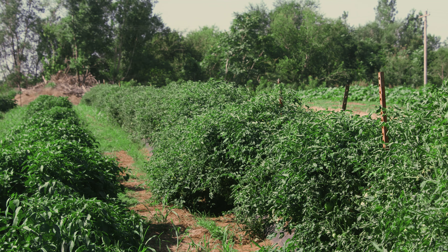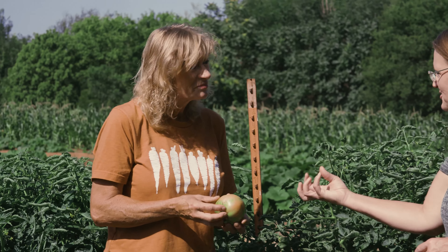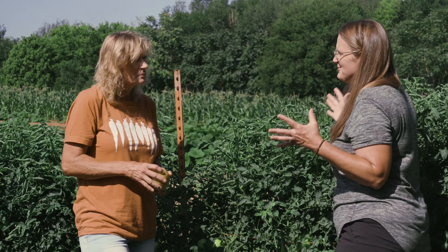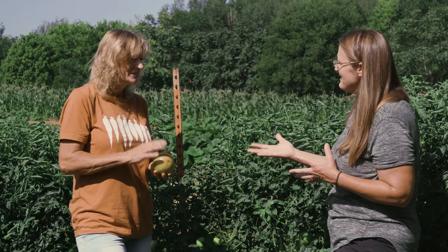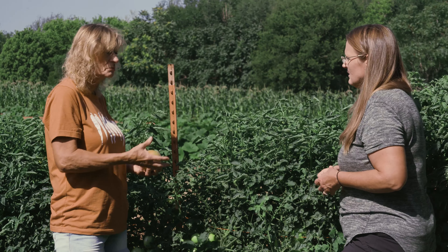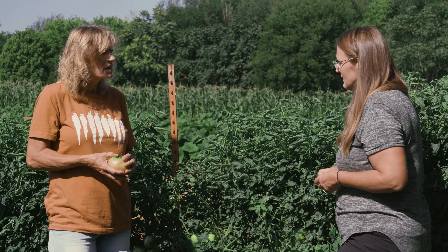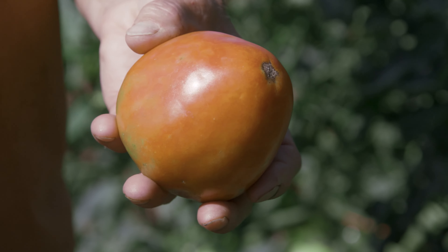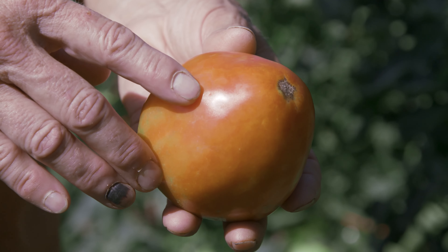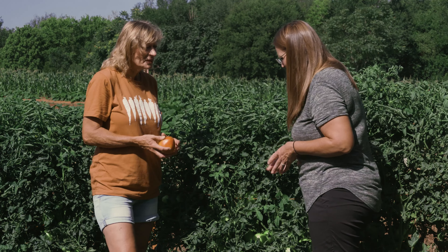They harvest at the breaker stage — just when tomatoes are starting to turn color. At this stage the flavor and nutrients are already there, so you can take them inside, put them on the counter or in a paper bag, and they'll ripen the rest of the way with all the flavor you need. The reason not to leave them on the vine until fully ripe is the risk of insect damage, critter damage, splitting, sun scald, and cracking. Stink bugs are another big issue — they pierce the tomato and leave a mottled color on them.